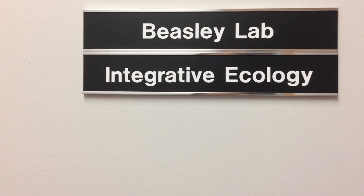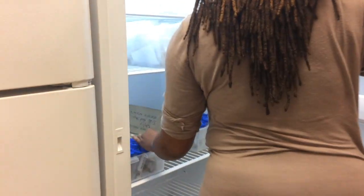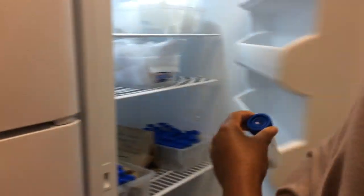We're working with cicadas because they are a very charismatic species — they are long-lived, and they spend most of their life underground in soil, which is probably one of the more microbially diverse aspects of the environment.